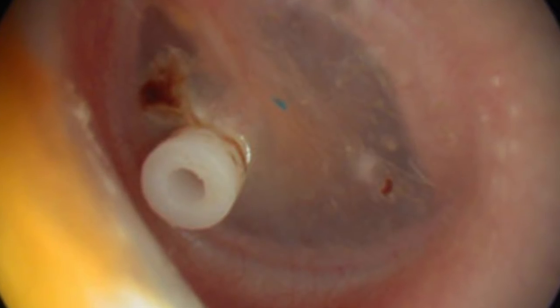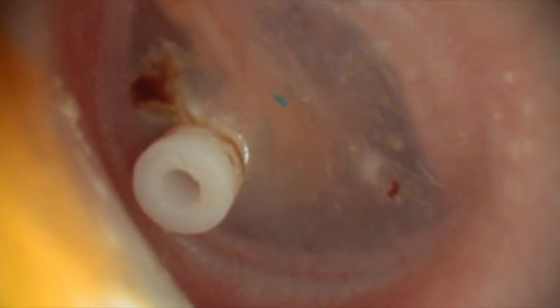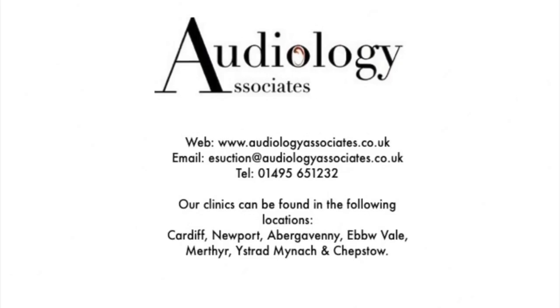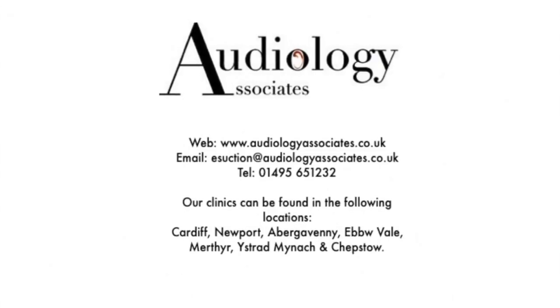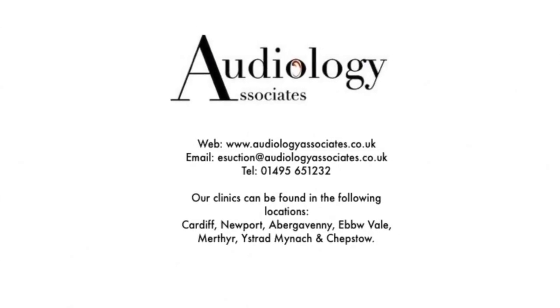So well done everybody, thanks for getting involved — it's always a bit of fun. Keep liking the videos and keep sharing. You've managed to get us up to just over 8,500 subscribers now, so you're doing really well at getting us up there. I'd love to get to 10,000 subscribers by the end of the year if possible. So keep up the hard work — you're doing really well. And as always guys, take care.